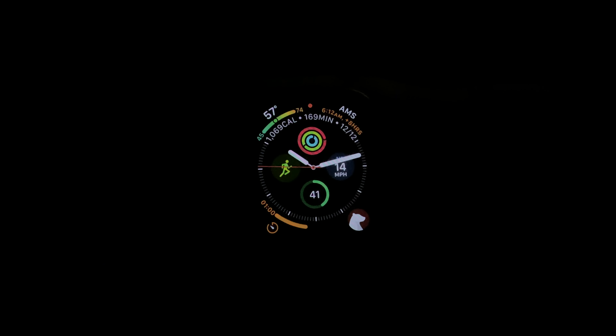Now what I would love to see is an option where you can enable the always-on display just for activities and then it would just automatically revert back to the gesture control for the rest of the day. This would kind of be the best blend of both worlds where it would have the always-on display enabled for a situation where you would really need it, such as seeing your data really quickly, and then the rest of the day it would just maximize the battery life by turning that feature off. This is just something that could be added via a software update.